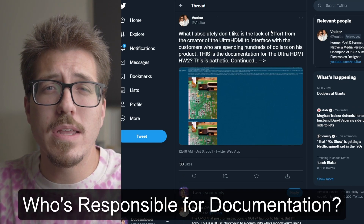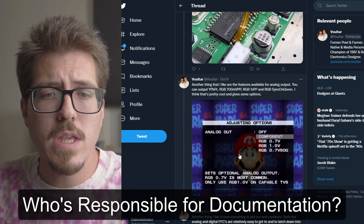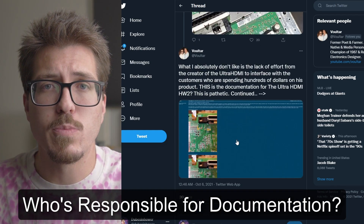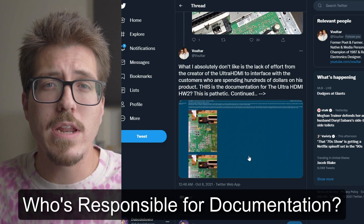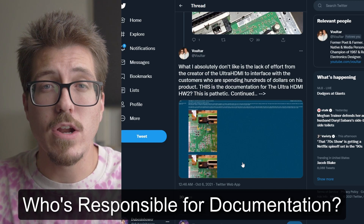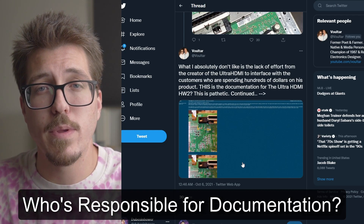The last thing I'd like to talk about is a retro community issue. I saw a post from Voltar talking about the Ultra HDMI v2 — he was mentioning the things he liked about it compared to the N64 digital, but then he started talking about the lack of documentation for this project. I was able to get an Ultra HDMI v2 and created a video about it. There is documentation available from the creator Marshall for the original version of the Ultra HDMI, but there are a couple of changes between that version and the latest version that people can get.